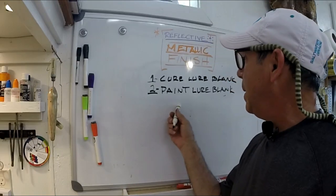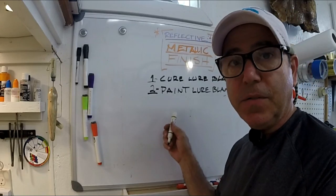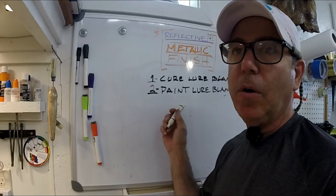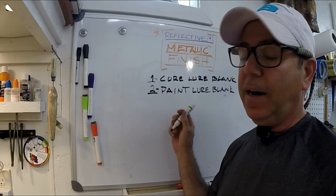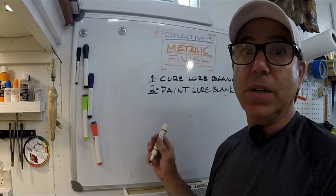Step 2: if you're going to put paint on your lure blank as a base color for your chrome, be sure to paint it now. This is the step to paint it in. If you're going to use super chrome, it's best to use black. On silver, white works really well and violet works really well.